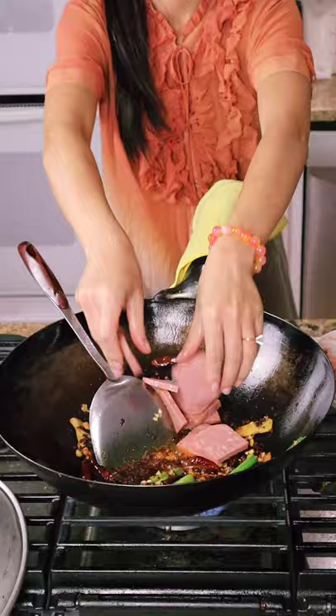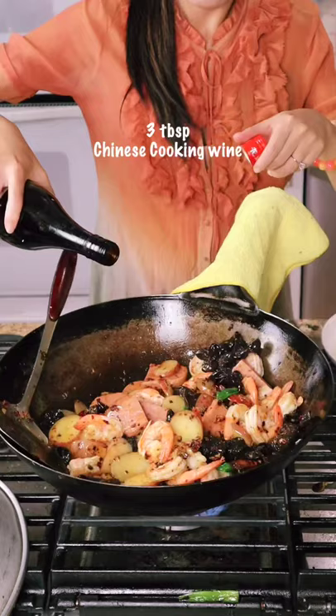Then add your other vegetables back and the shrimp. Next, add some cooking wine and some more vegetables — celeries and leeks, anything you like.